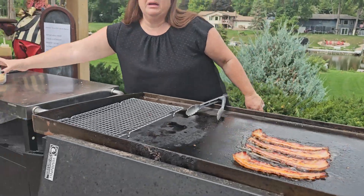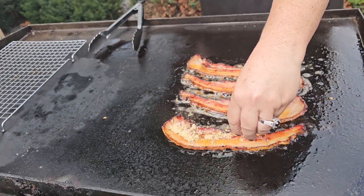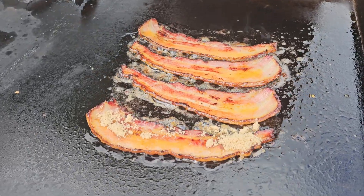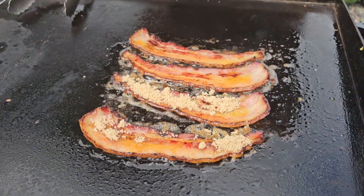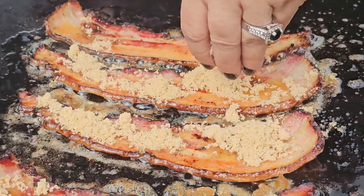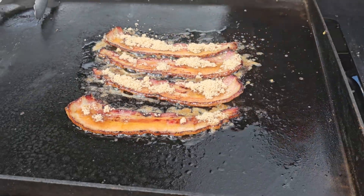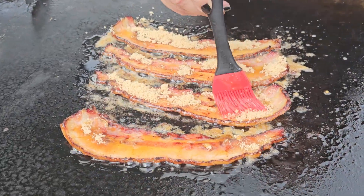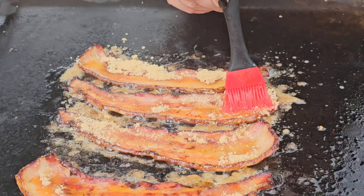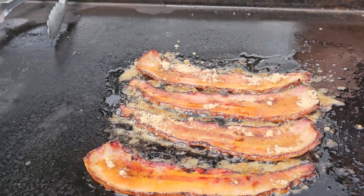So now that that's there, we're going to go ahead and grab some brown sugar. I'm going to zoom in on this. So we got that bacon in there, and I'm going to take this and kind of get that bacon smushed down in there so that brown sugar is actually melting into it. The bacon isn't melting — the brown sugar is.